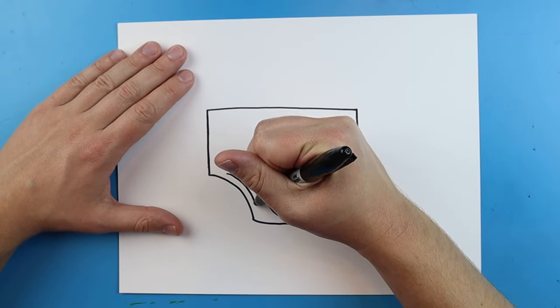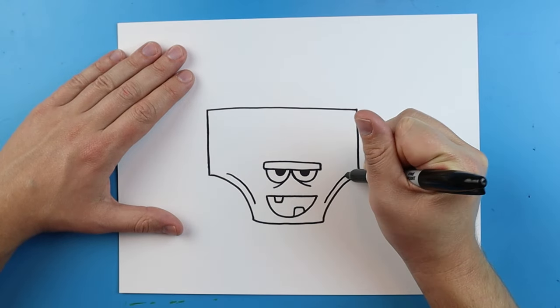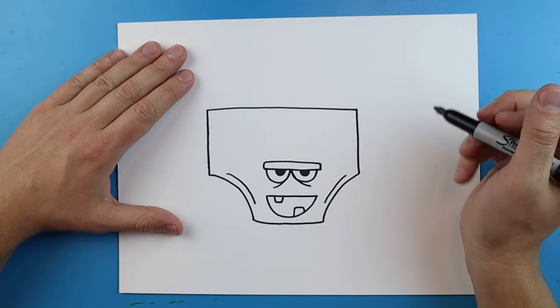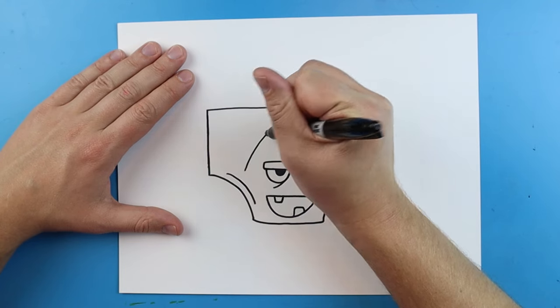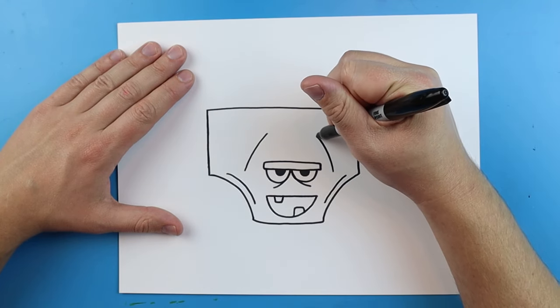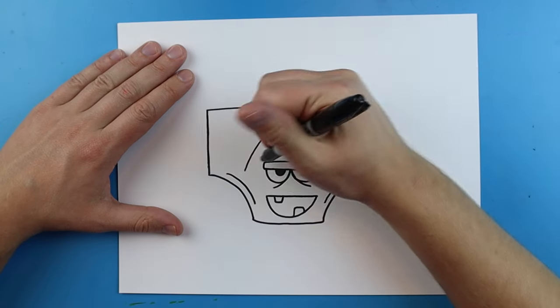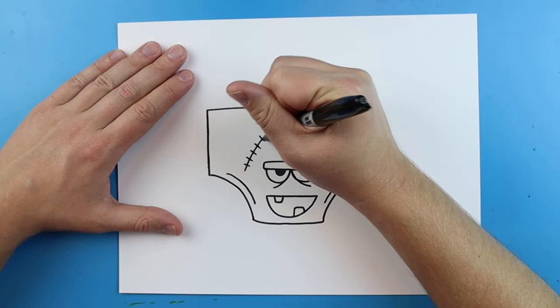Now right here I'm going to add a little curve line and then another little curve line. Then I'm going to add a curved line up here and then a curved line up here on the side of the face, and I'm going to put some little lines right across it.